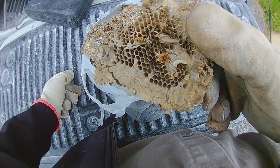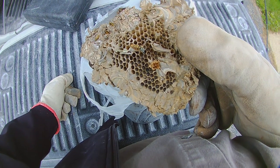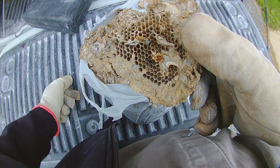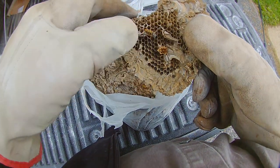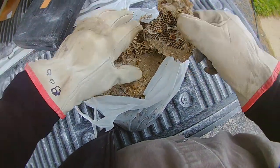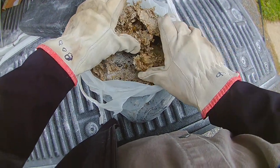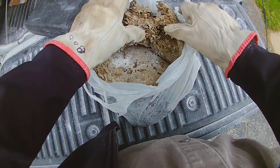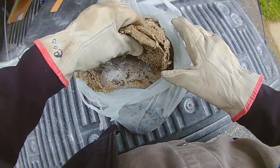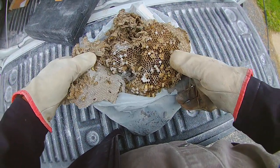Here is the comb on the inside. This looks a lot like the comb from a honeybee colony, except that this is made out of paper, whereas honeybees make theirs out of wax that they secrete from glands on their bellies. It's still in a comb structure and they build it in layers. What makes Yellow Jackets different from something like a Paper Wasp is that Yellow Jackets stack their layers of comb — they tier their comb in their nests.